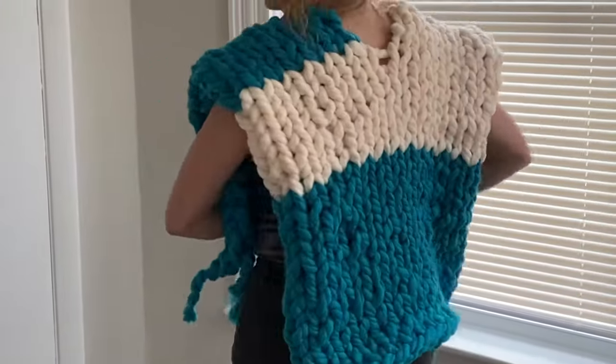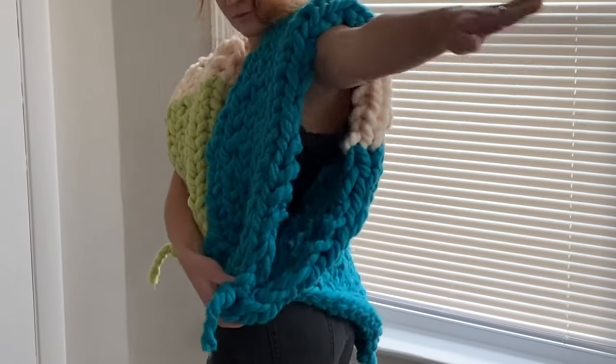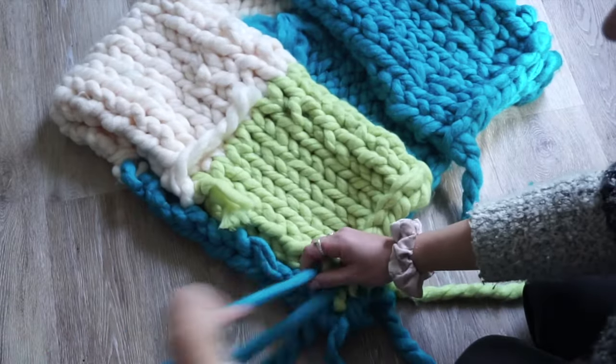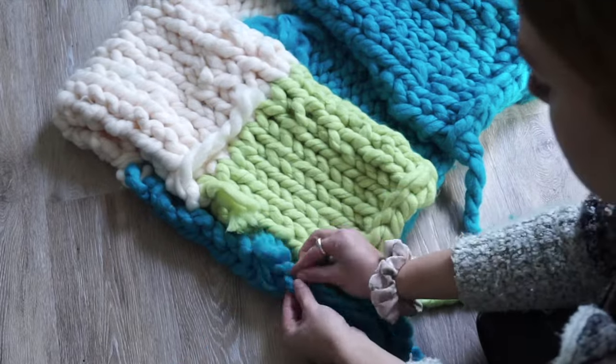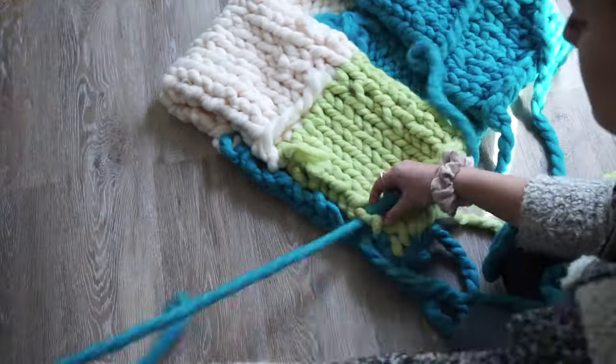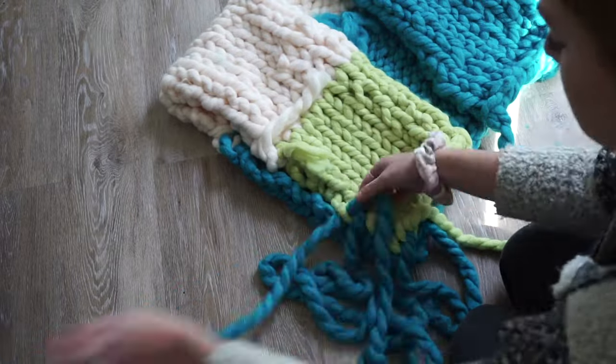Now we're going to work on Sections D and E, which are our sleeves. Take a very long piece of yarn and start almost sewing the two panels together — just get a hole, loop the yarn through to the front and back panel.